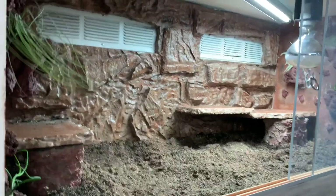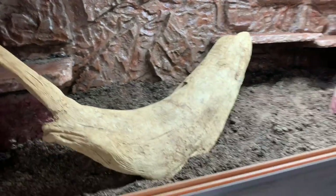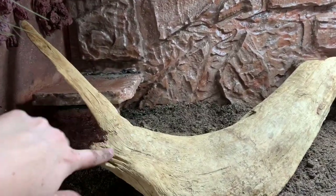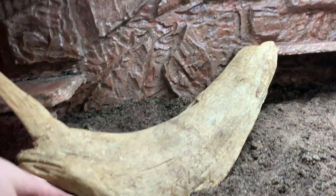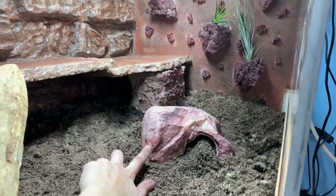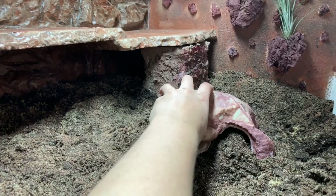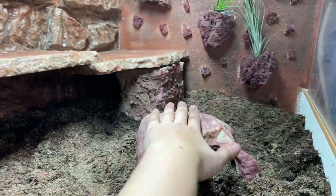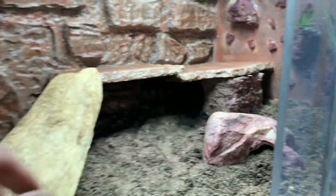I didn't plan how Chalupa was going to get on the ledges, so I looked at what I had on hand and found this piece of wood — it curves up so she can hide underneath it as a hide, and she can climb up to get to each ledge. It works out perfectly. I also got this hide online because it matched the background's color scheme. It was too short to use as a ramp, but it's pretty heavy and feels very rock-like, so I'm using it as a basking spot right under the bulb.